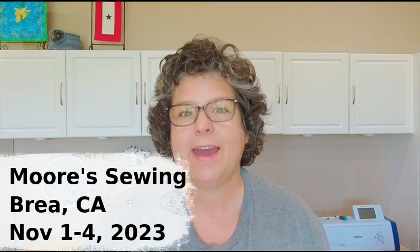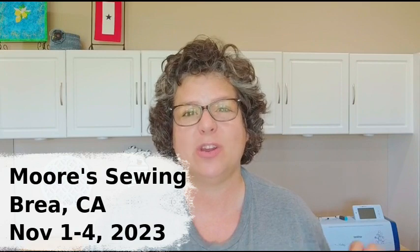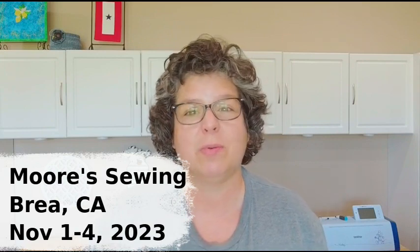The other time I'll be doing it is at Moore Sewing, and they're going to offer it over four days. You can take one two-day event or the other — November 1st and 2nd, or November 3rd and 4th. If you're in the Southern California area, I would love to see you.